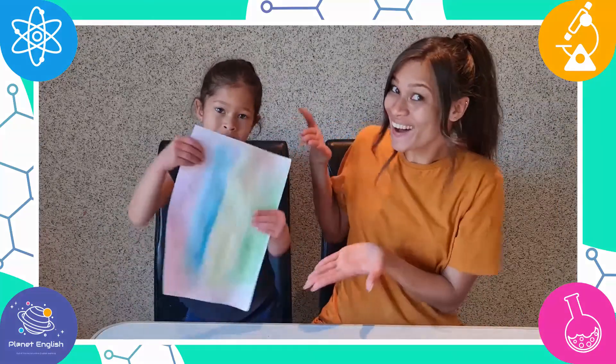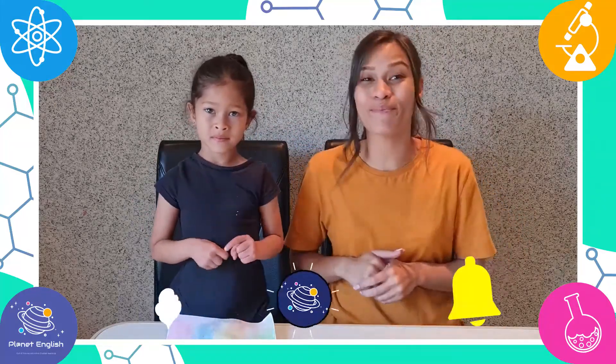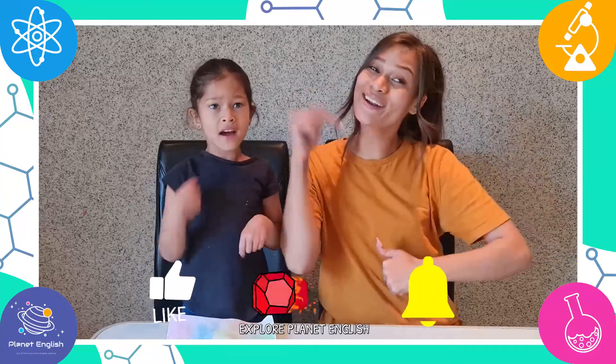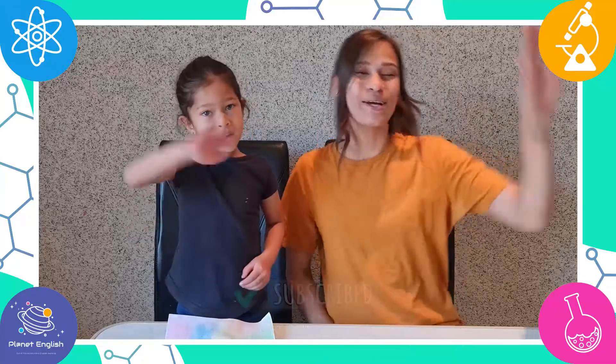What do you think about our experiment and art? Let us know in the comments below. Thank you for watching and please remember to subscribe to our channel for more fantastic science videos. See you all next time. Goodbye.